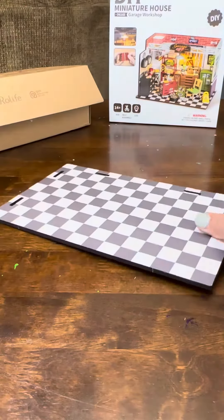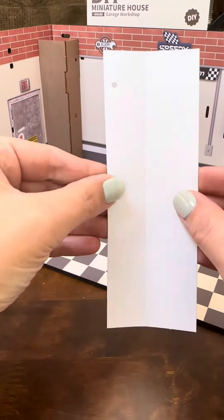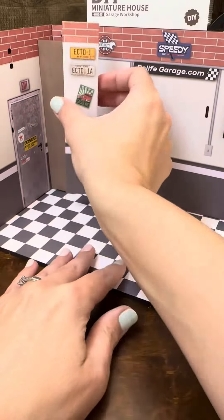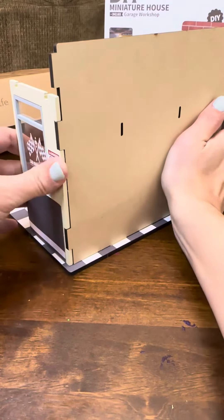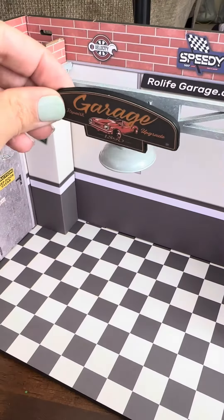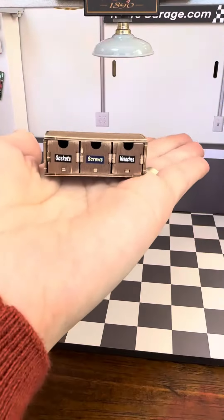There is no glue needed. You can see that I use those little double-sided tape stickers to tape everything together. Everything is pre-cut and pre-scored. The wallpaper was already installed and everything just kind of clicks together. So with no glue needed for this kit, I was able to put this together in one afternoon.